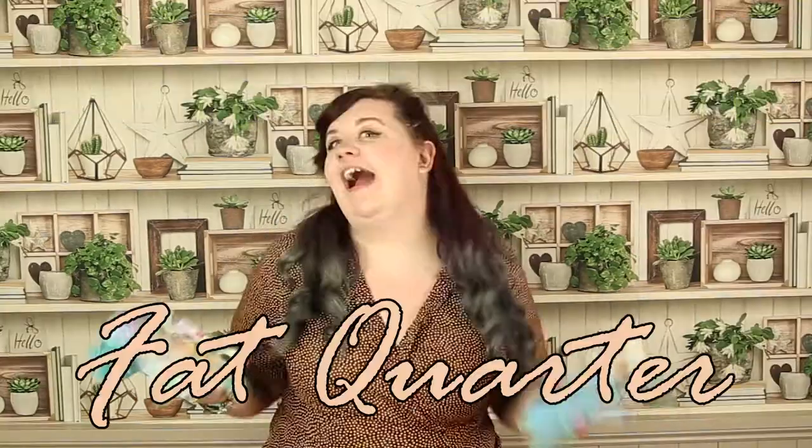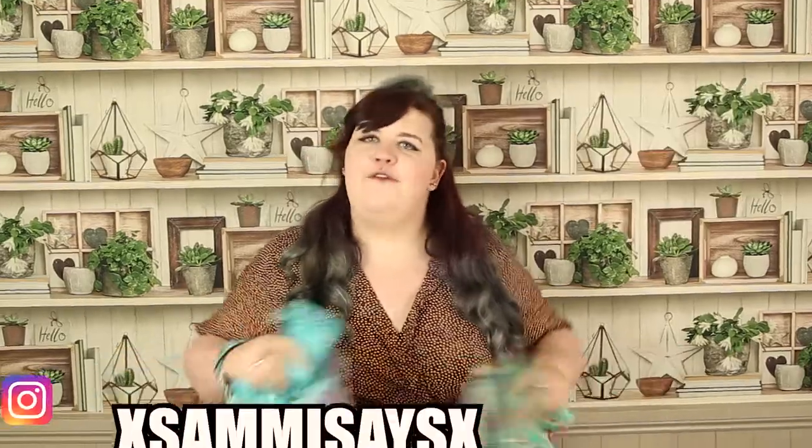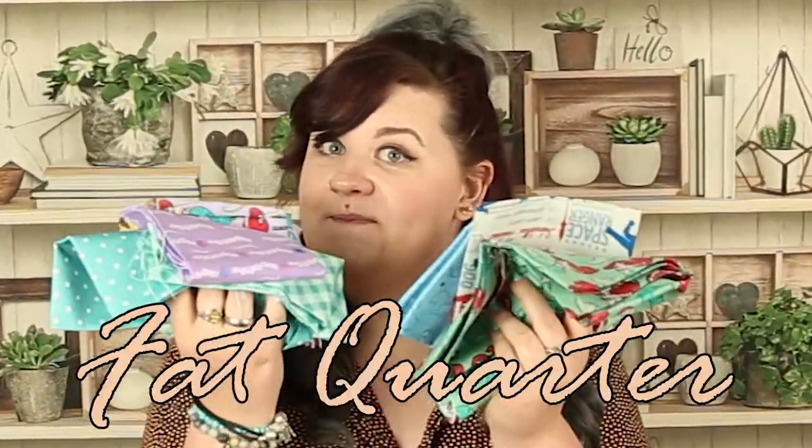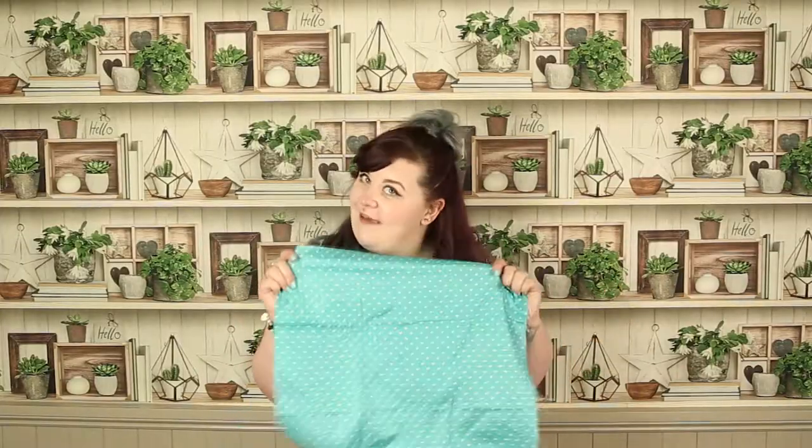Hey creatives, welcome to my mini series 'Five Minute Fat Quarters' — the series where I show you some fun and fabulous fat quarter makes in five minutes or under. No frills, no fluff, just fat quarters. So without further ado, let's go on with today's fat quarter make.